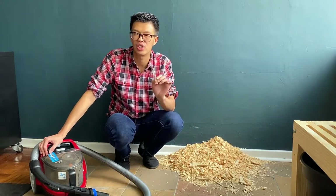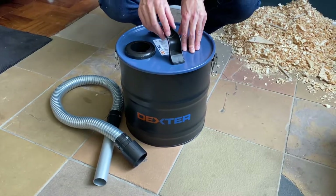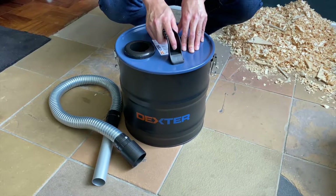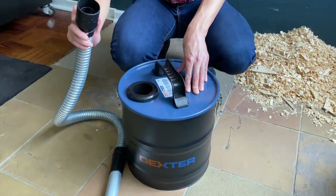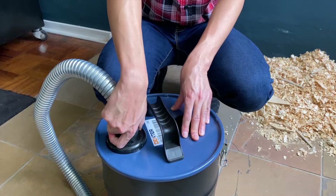The solution is to use a vacuum tank with your vacuum cleaner. This is an 18 litre Dexter vacuum tank. It comes with a vacuum tube that you insert into the vacuum tank and twist to lock it in place.